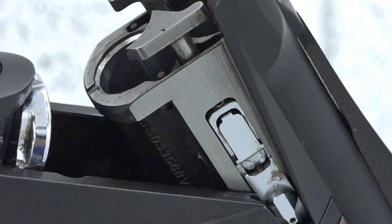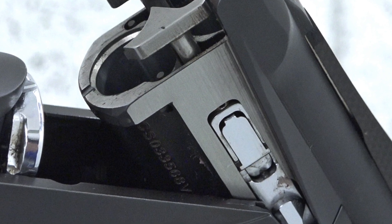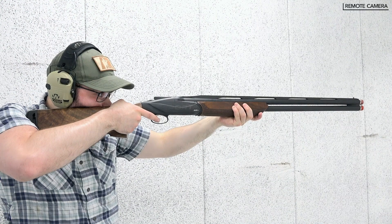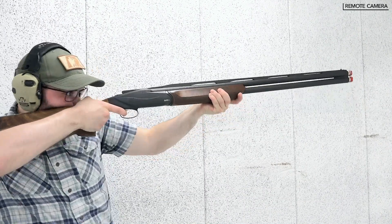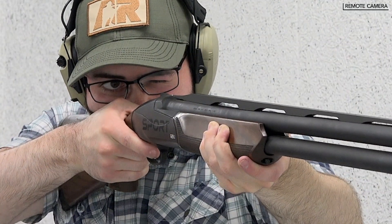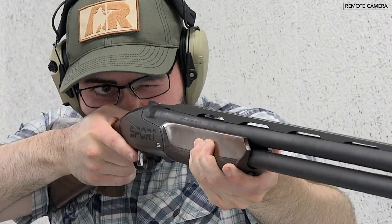Interestingly, Benelli chose to use steel as the receiver material in its Sport model versus the aluminum alloy seen in its field models. A change from aluminum to steel for a competition-ready shotgun makes perfect sense. We've found the gun's increased weight rested well between the hands, the additional weight reduces felt recoil slightly and improves its overall balance and function.